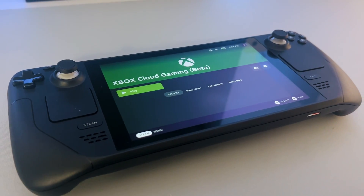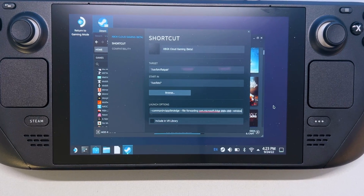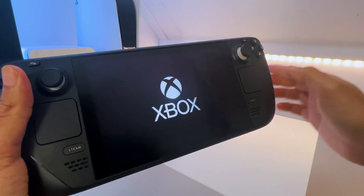But setting up xCloud on your Steam Deck is not as straightforward as you might think. No worries, as I will help you with that.